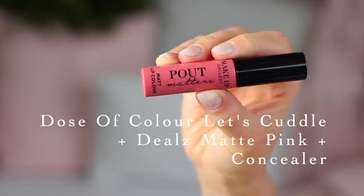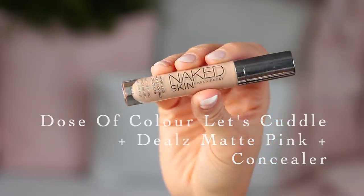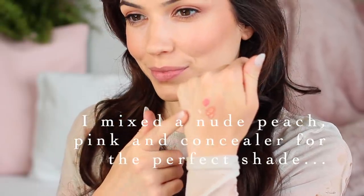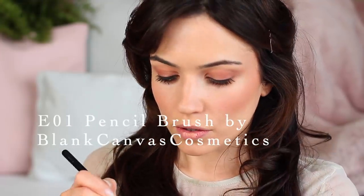For the lips, I'm keeping the same beigey pink family by mixing a cream peach, pink, and a touch of concealer together to customize the perfect beige shade. I'm using a pencil brush to buff this into the lips for a softer finish — so rather than the color sitting on the lips, it's buffed in. I can always go in with lip liner if I need to sharpen it up afterwards.